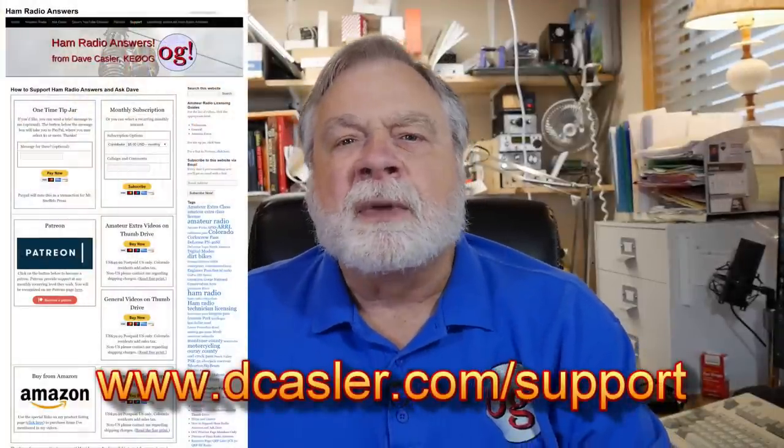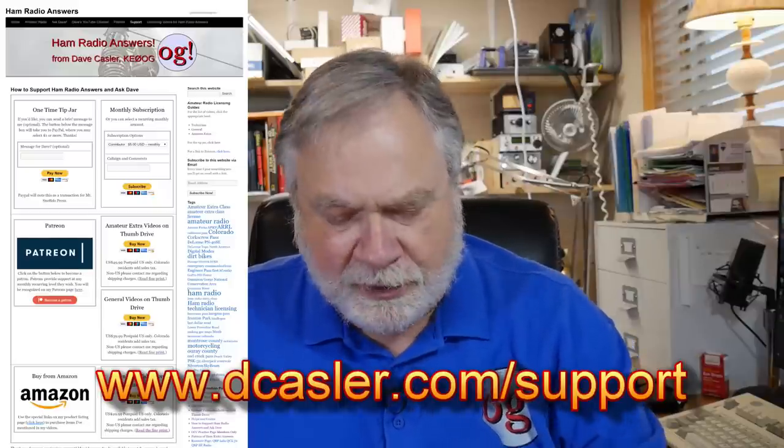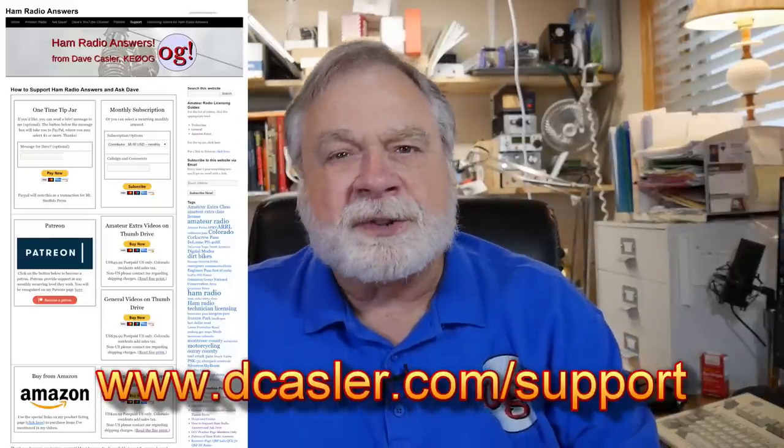Take a look at dcastler.com/support, which is how I accumulate channel funds to do things like purchase the antenna we talked about in the last video. This radio was sent to me as a sample for review, and I'll make sure to make that clear with each review. We've got other things coming up in the next few videos — until we next meet, 73.